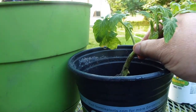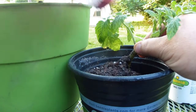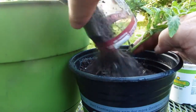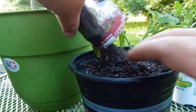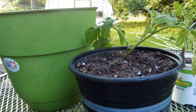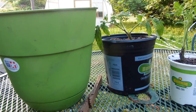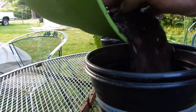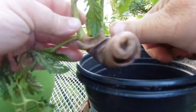The reason why you want to get the stem as far as you can down into the pot is that whatever's up under the ground in the dirt will produce roots. So the more plant you can get in the dirt, you're gonna build a better root system for the plant. Once you get a good root system built, it will make the plant produce quality tomatoes.